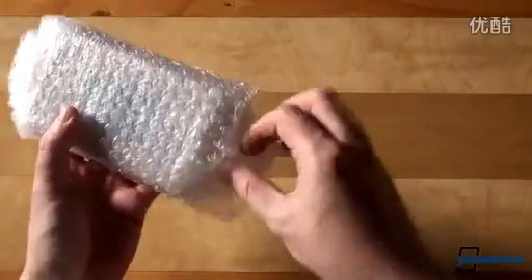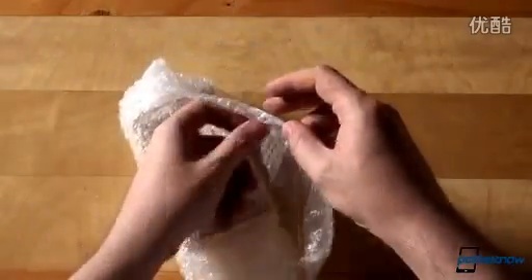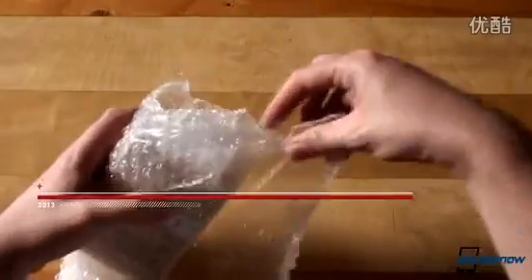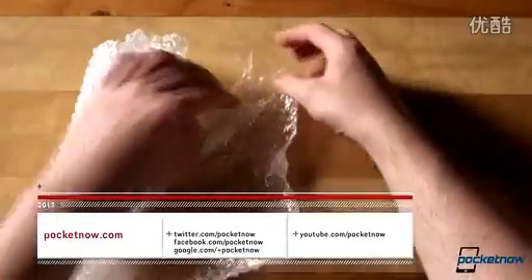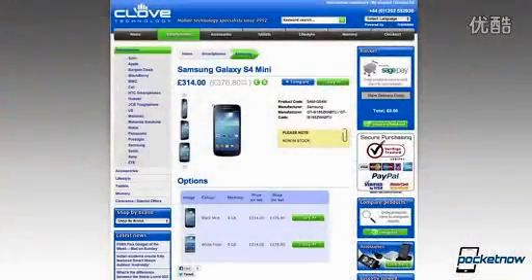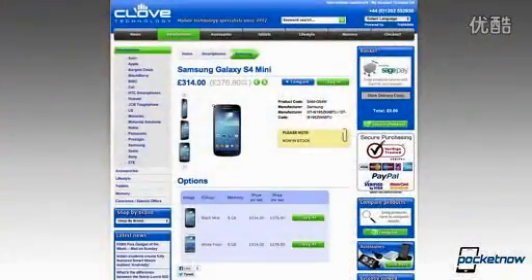We've already published a quick and dirty comparison between the Galaxy S4 Mini and its original bigger brother while we were in London, so make sure to follow us on all the usual social media channels so that you know exactly when a new video or review goes live. And of course as usual, a big shoutout to our friends at clove.co.uk who supplied us with this review unit.